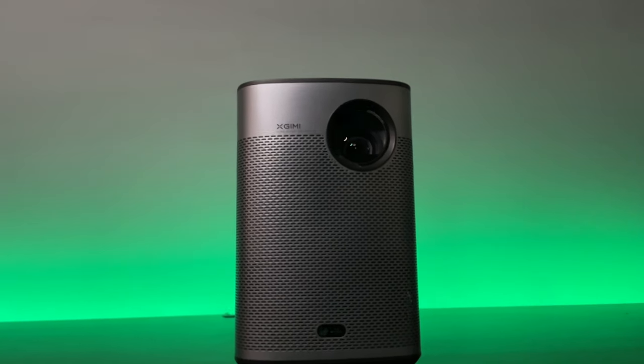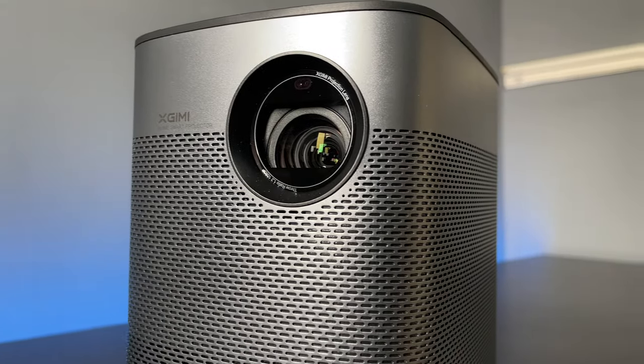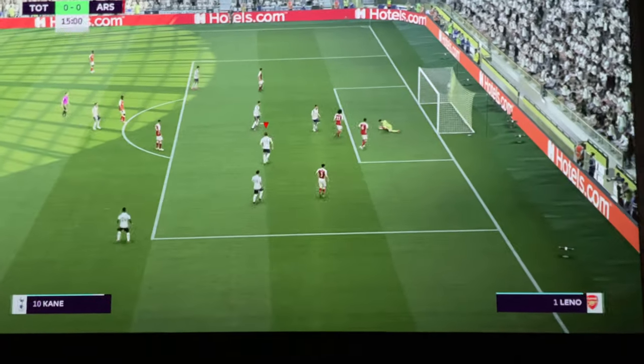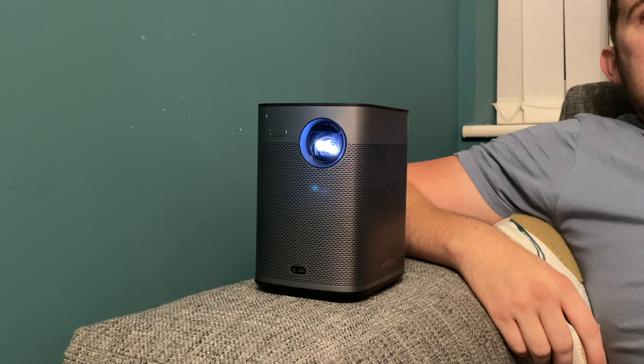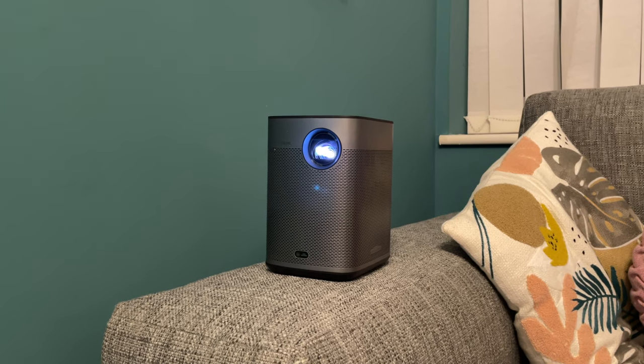This is the Halo Plus from Xtreme. The Xtreme Halo Plus is a projector with a battery inside, which means it's super portable. It's 1080p, it runs Android TV 10, and it gives out a whopping 900 ANSI lumens — that's 100 more than the previous Halo.